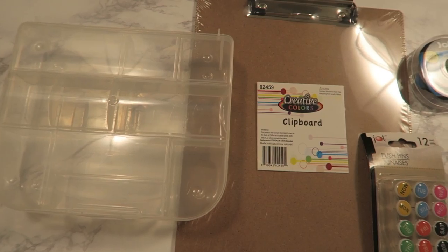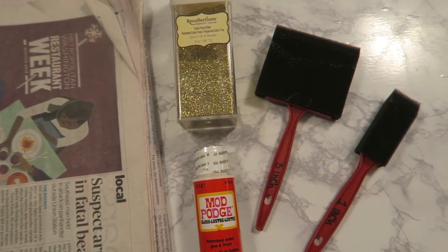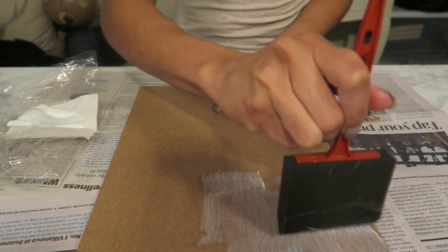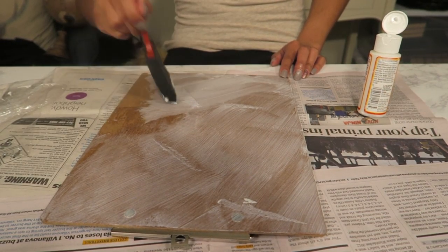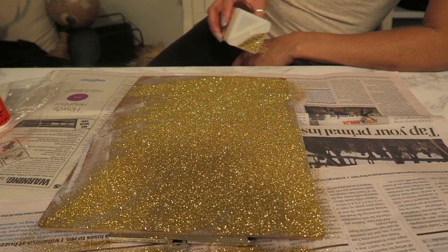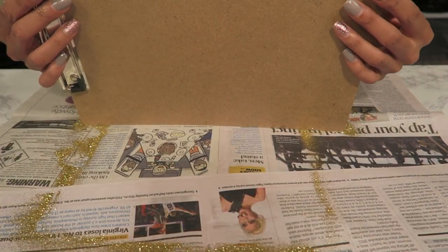I got a clipboard and some little pins. The pins are cute but I want them to be a little bit cuter. I'm going to grab some newspaper, some Mod Podge, some glitter, and some foam brushes. I'm just going to cover the entire back of the clipboard in Mod Podge, then go ahead and grab your glitter and just go crazy with it. Go ahead and shake off any of the excess glitter that you don't need.